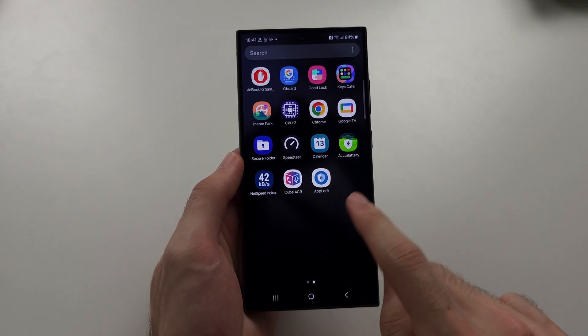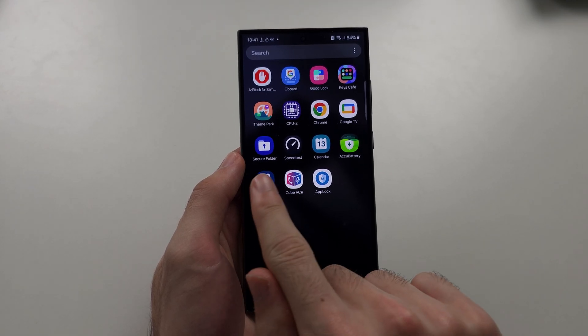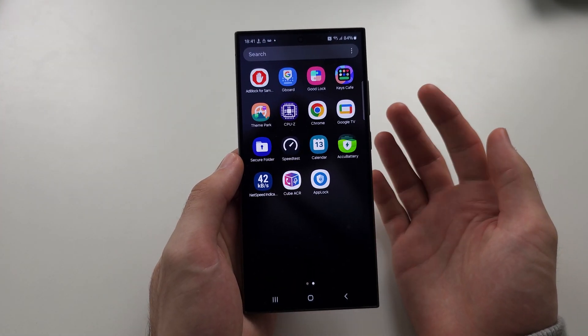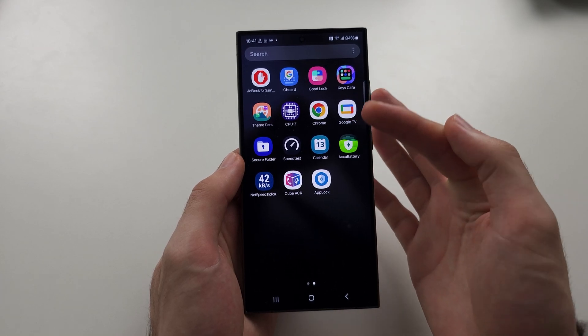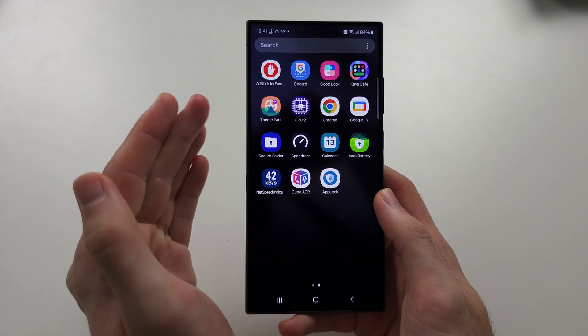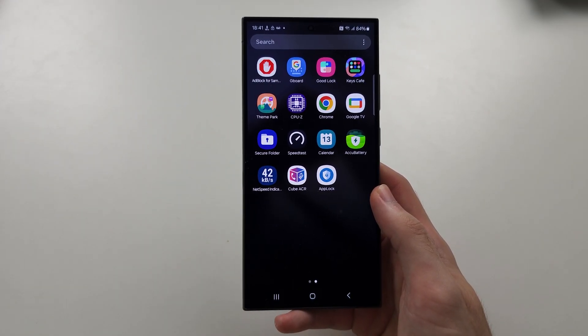Samsung has their own half-baked AppLock called SecureFolder. The problem with this is it creates a duplicate version of your apps, so the existing versions can still be opened. But if you want to learn about SecureFolder, just search how to use SecureFolder and you should find my video. Hope this helps. We'll see you next time.